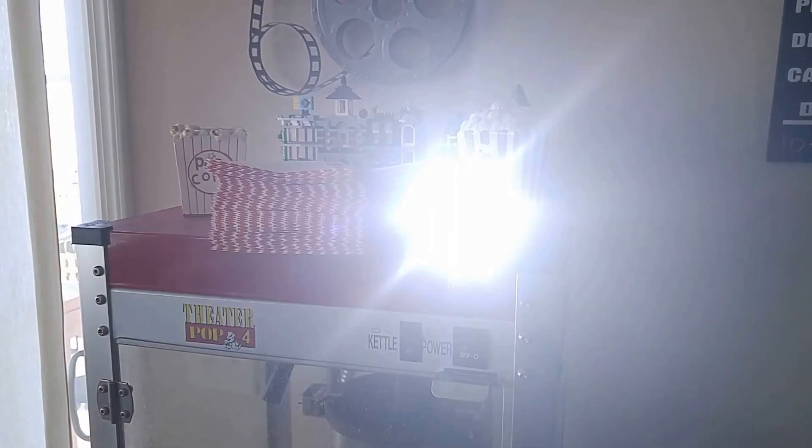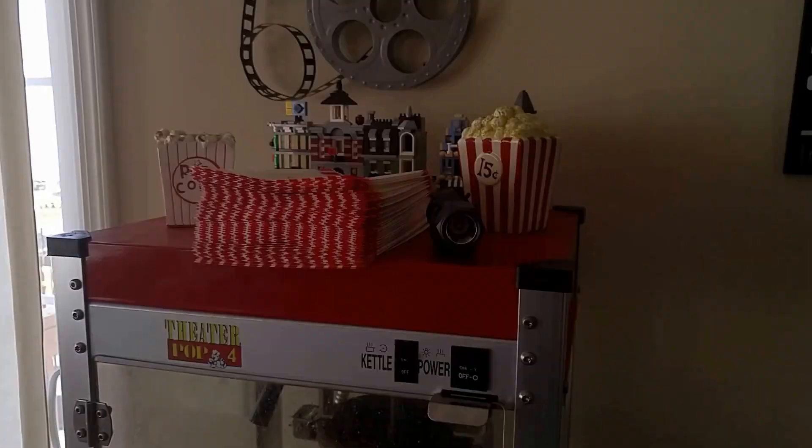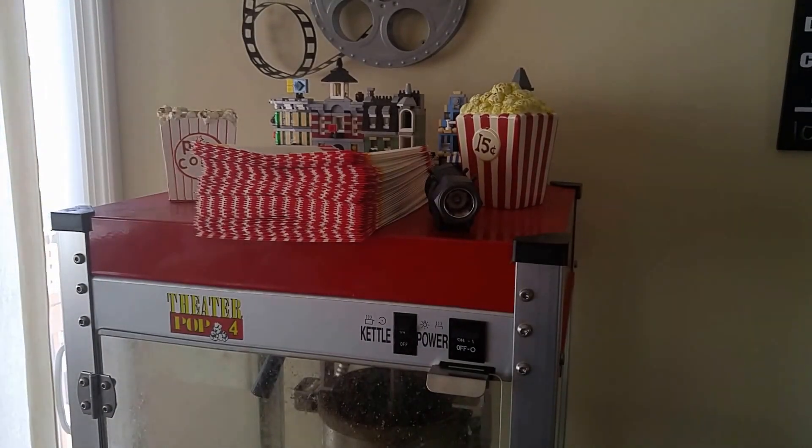Hey everyone, Tom here with Tom's Take on Things again. This is the continuation video of the InGear Auto Escape Tool.